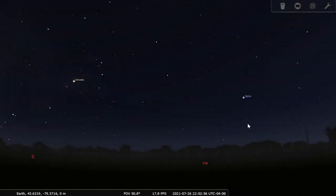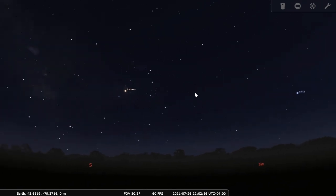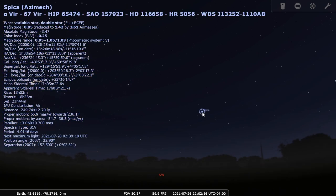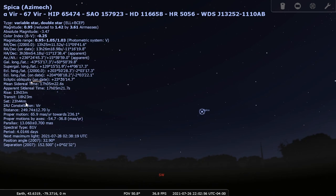In Stellarium, we can take a look at the distances to some of these stars. For example, Antares — we can click on it to bring up a bunch of information. Looking through it, I find the distance, which says 553.75 light-years away. It even has some information on the parallax: 5.89 milli-arc-seconds. So that's like less than a millionth of a degree of parallax from one side of Earth's orbit to the other. We can also take a look at Spica, which has a distance of 249.74 light-years and a parallax of 13 milli-arc-seconds.